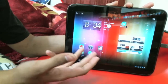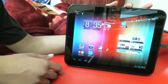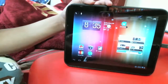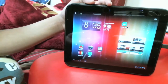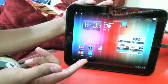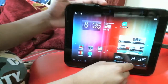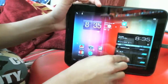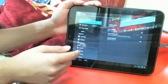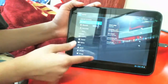HP TouchPads come with webOS, but some people want Android mostly because of the apps. As you can tell, I have Android — Ice Cream Sandwich. Let me go into my Settings and show you guys real quick. As you can tell, everything is Ice Cream Sandwich.